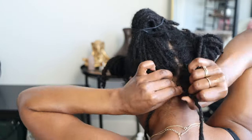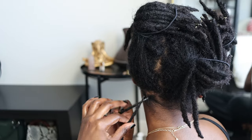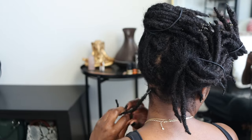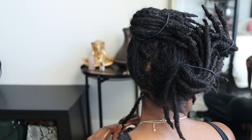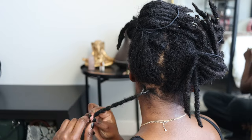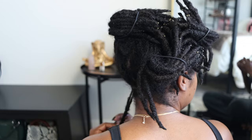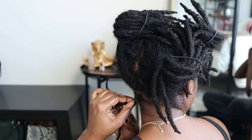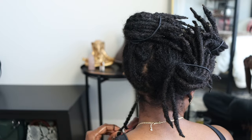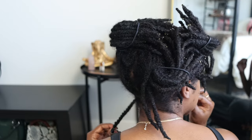Looking back at the footage I didn't realize just how much buildup was at the roots — the white residue right there. I didn't notice it as I was retwisting, only when I looked back at the footage. So I'm not sure if I'll be using this to retwist my hair moving forward. It looks really cute but we'll see how it holds up. On this one twist I messed it up so I had to take it down and retwist it the opposite way — I always get confused about which direction to twist a rope twist.